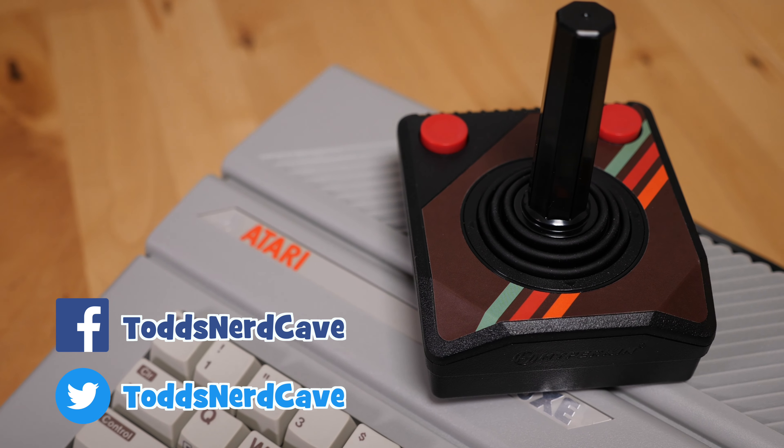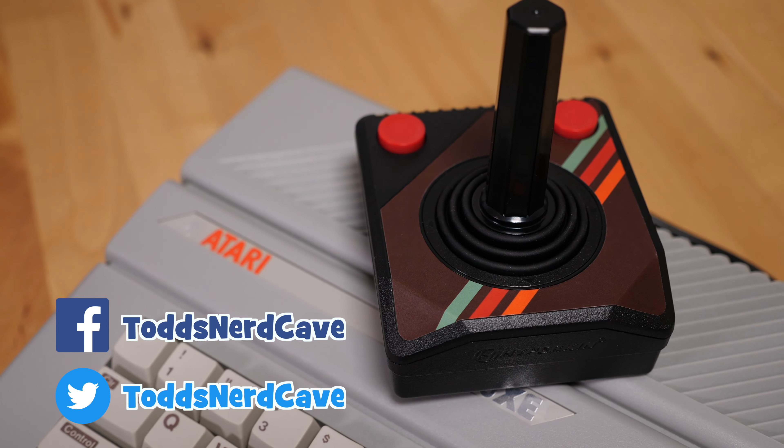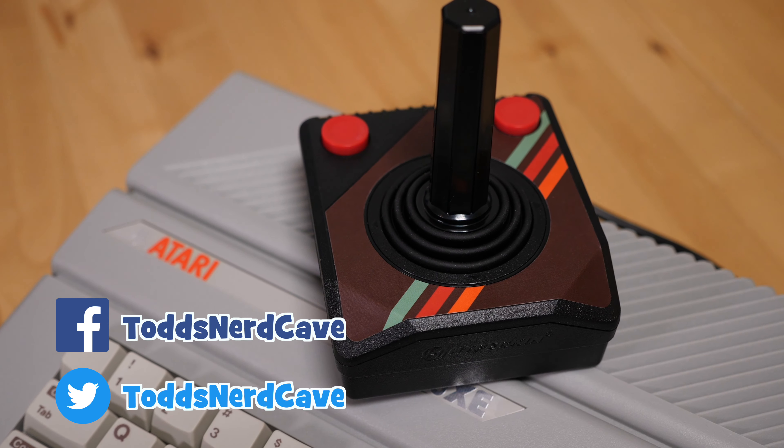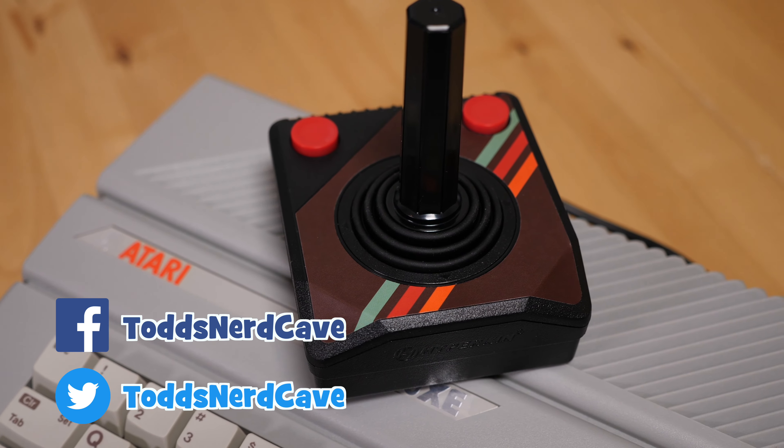If you enjoyed this video, I'd appreciate a thumbs up and don't forget to subscribe. I wouldn't mind hearing about your favorite Atari style joysticks down in the comments. As always, thanks for watching and I'll catch you guys in the next video!